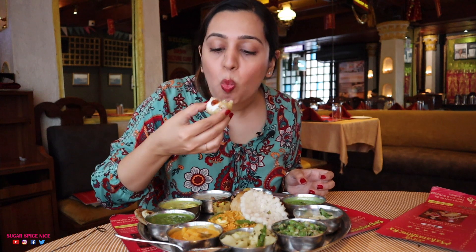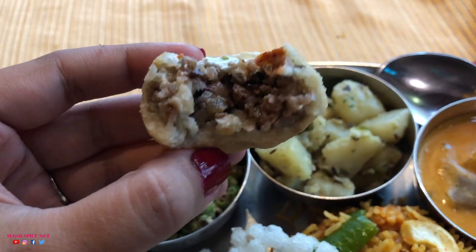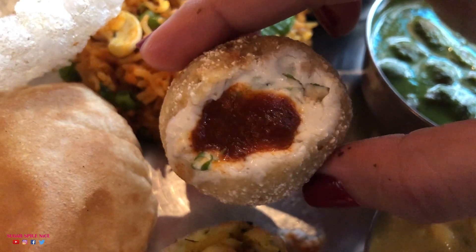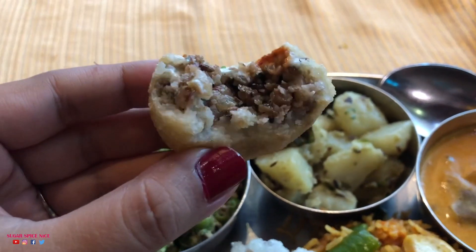Next I'm trying the Farali Kachori. This is stuffed with potato and it's got a few dry fruits, so you can feel that crunch and that bite. It's topped with just a little bit of yogurt and imli chutney. It's got a lot of peanuts as well and little bits of coconut, so it kind of has that little sweet flavour. I love it.